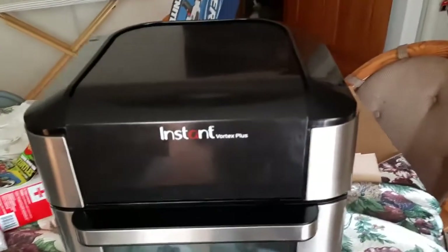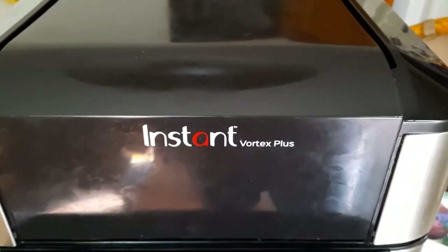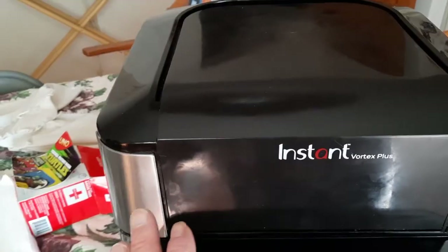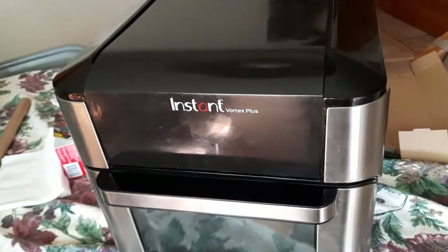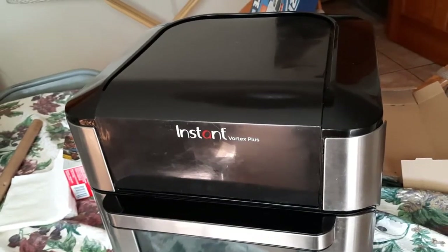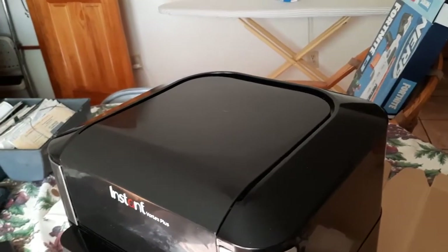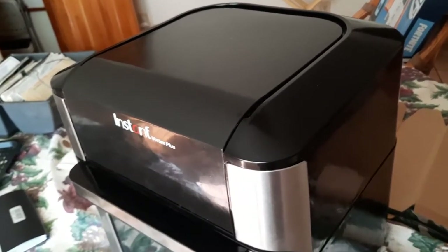Here is my son's Instant Vortex Plus air fryer, and it no longer works. When you plug it in to the wall, nothing lights up on the front — it just did not work. They brought it to me to see if I could fix it, and I did. I'm going to tell you what I did to fix it, and recommend what you should try to do to see if maybe your thermal fuse is bad.